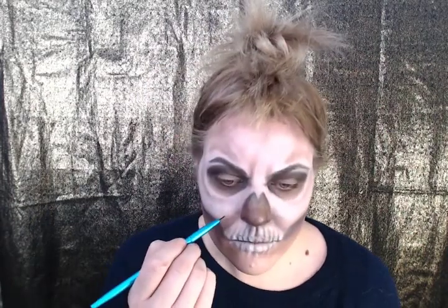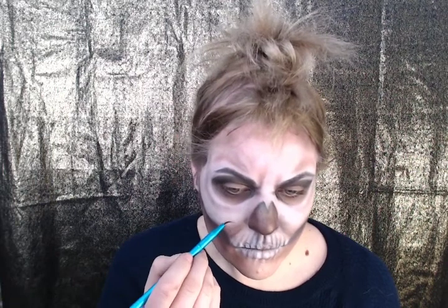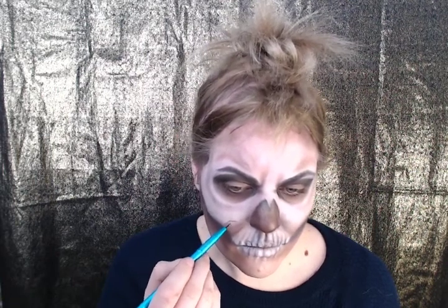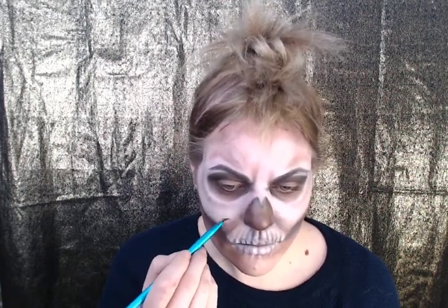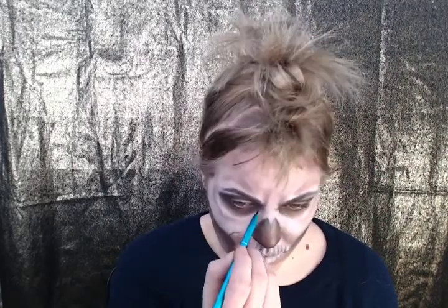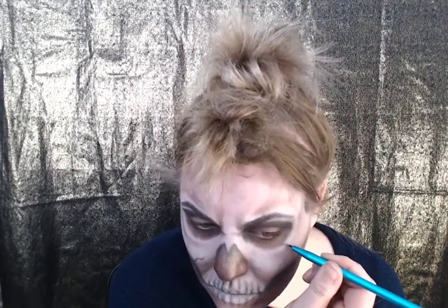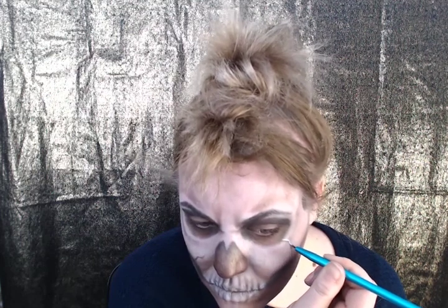To add an extra cool element, let's add fractures to the skull — this is optional. Take a light brown and then the darker brown and slowly build out those cracks. Now here's the ultimate secret: add a little bit of white on top as a highlight. This is what's really going to make these stand out.